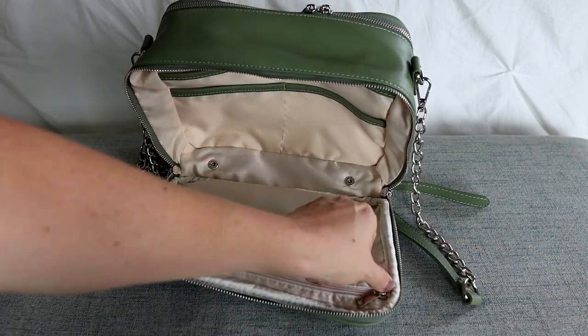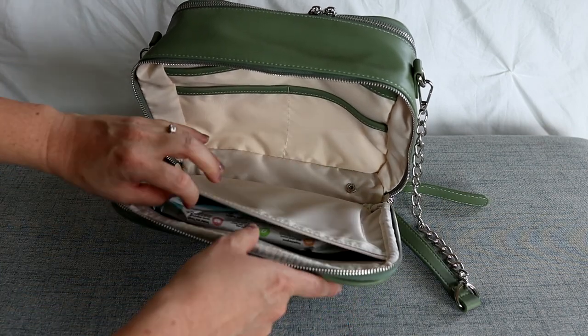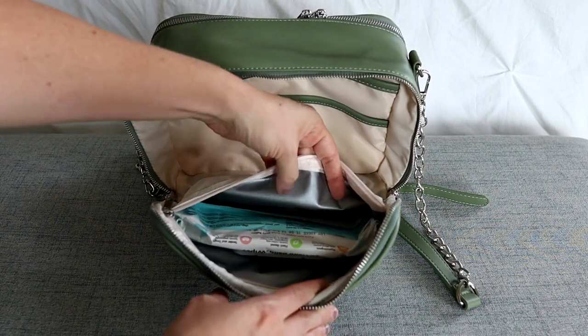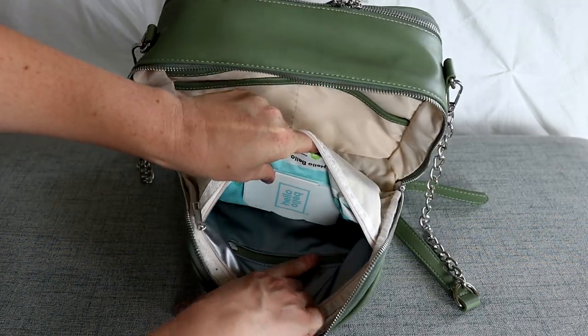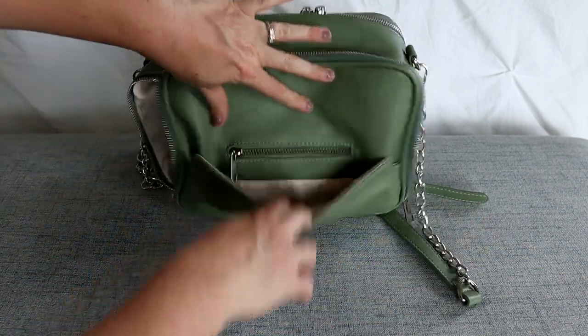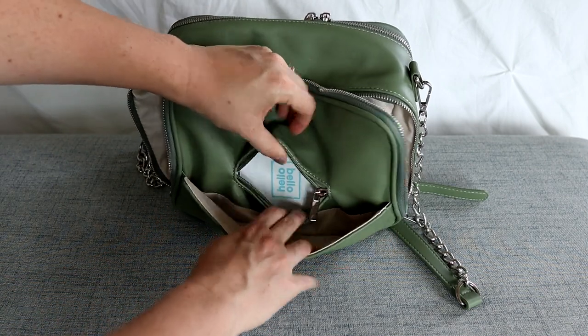And then you have another zippered section — this is the one I was talking about for wipes. So this is where you keep wipes; it's the PUL-lined material here, and you can see that's where the zipper is. About half a pack of wipes fits in there really nicely, and then you can just easily access them from right here on the back of the bag.